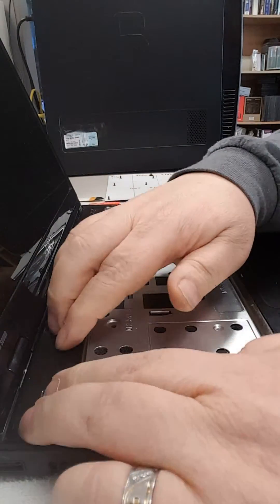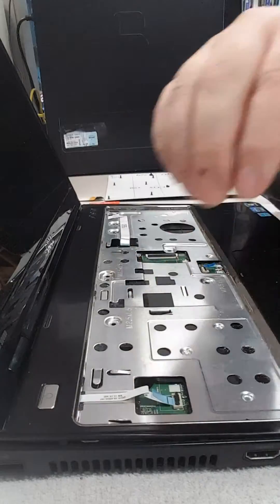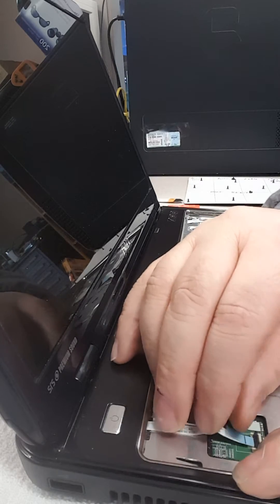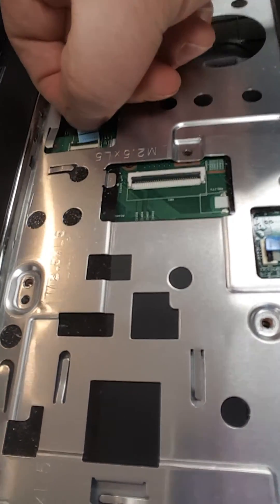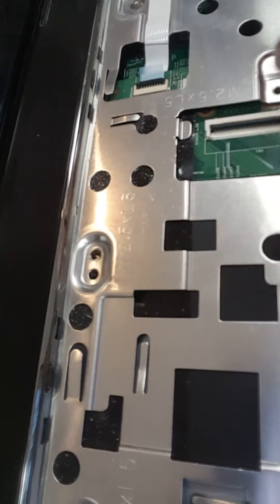You can look that up on the internet. Reconnect all your cables, and if you notice on your cables there are usually little lines giving you an idea of how far in they should go. You want to try and have them in that far. Close it and you can see that one is seated. Slide that one in and you can see the black line is covered. This one doesn't really have the line so you just put it in there.